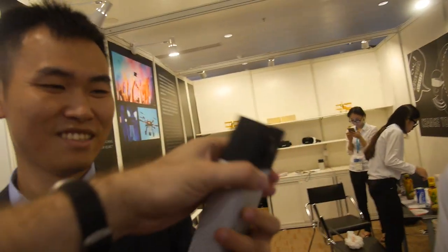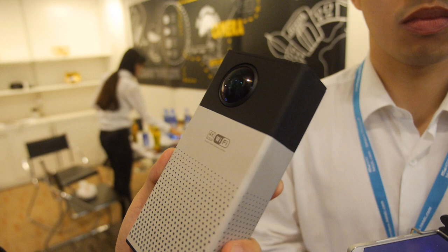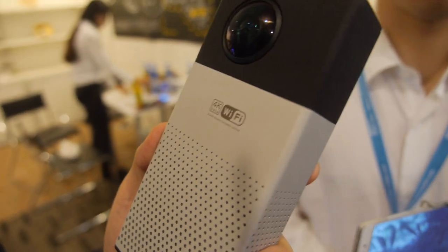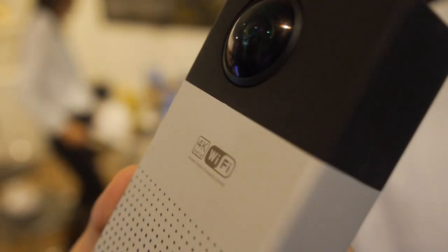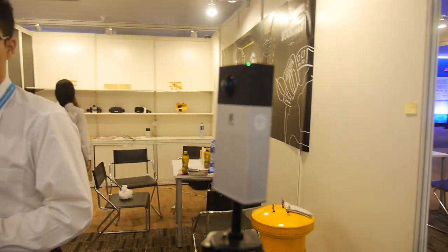The device is large because of the battery and CPU, and because the resolution is 4K. The CPU is secret — they won't disclose it. The resolution goes up to 4K, and the frame rate is 4K at 30 fps.